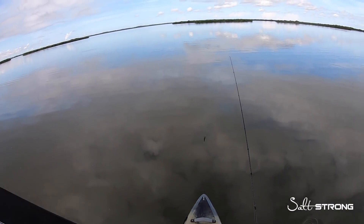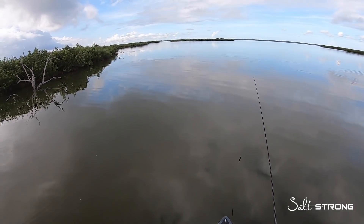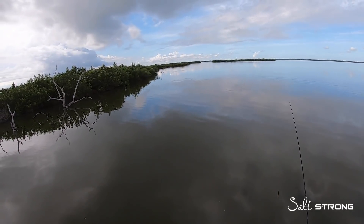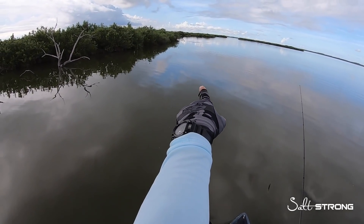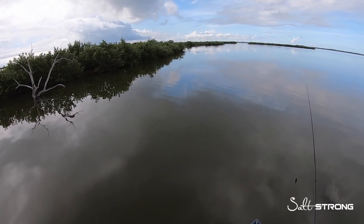These jerk shads are also great lures for sight fishing because they're very finesse — they don't make a lot of commotion to spook fish. And speaking of sight casting, I think we have a nice red pushing a wake up here, so let's see if we can get him.